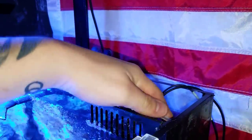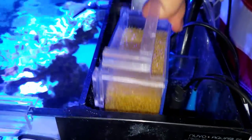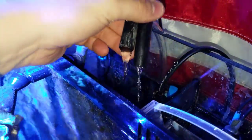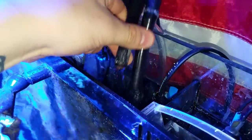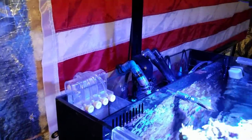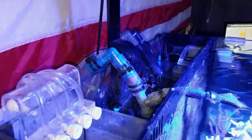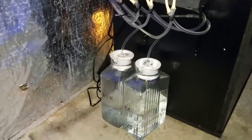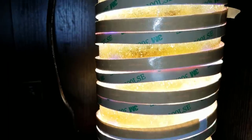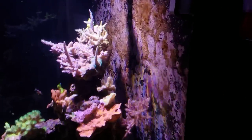On top of the transition issues, we also had stocking problems. I removed my smaller snowflake eel, Nigel, and put him in the 30 gallon temporarily to make him more comfortable than being in a quarantine tank. He did great for a few days, then started destroying the tank — lifting sand, moving rocks, spreading sand everywhere. The nutrients from the sand being kicked up into the water column became too much of a problem, so I removed him, put him in my 20 gallon long quarantine, and later sold him to a client.